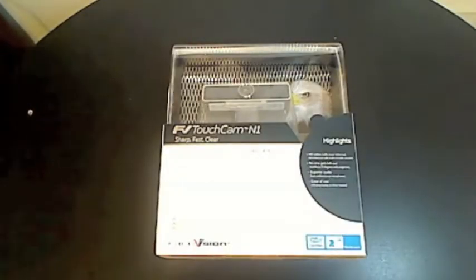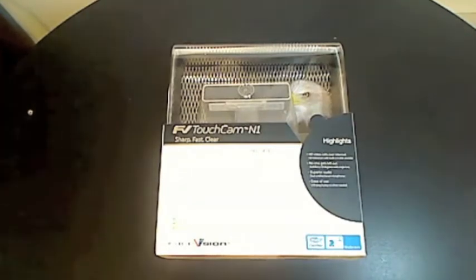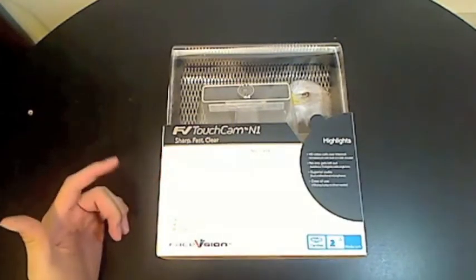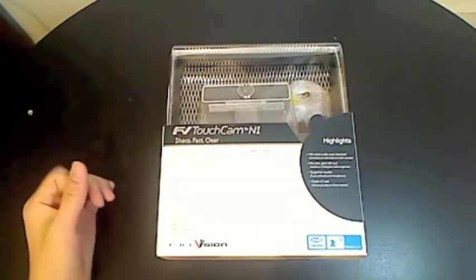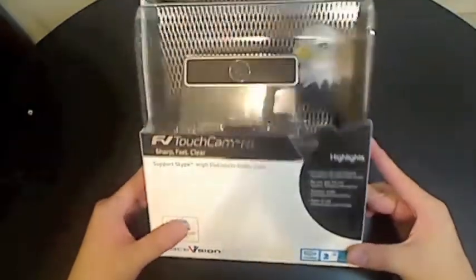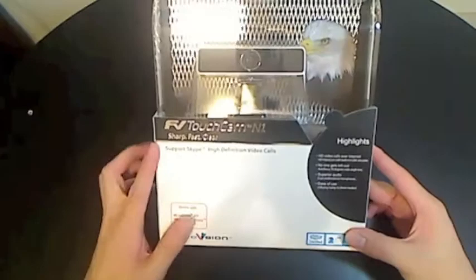What's up YouTube, it's K293 here and today I have another unboxing video for another technology accessory. I'm particularly excited about this one because, as you can probably tell from the quality of this video, I'm currently using a Logitech webcam to record this because I don't have a digital camera. This unboxing today will probably change how my videos look.